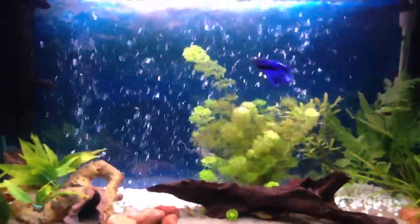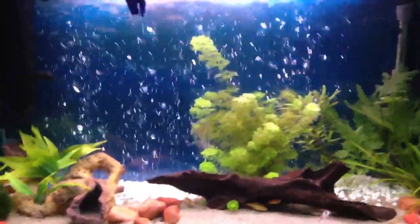It took me a couple of weeks to get one because I didn't necessarily need one due to the filter that I've got. But I've added one just for the fish's benefit, and I think it looks stunning now.